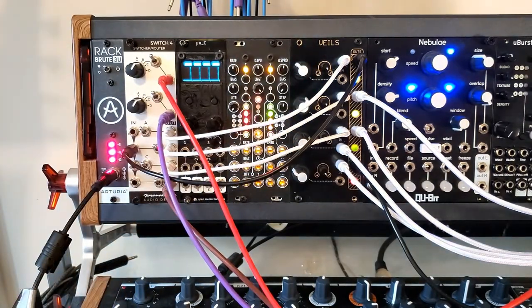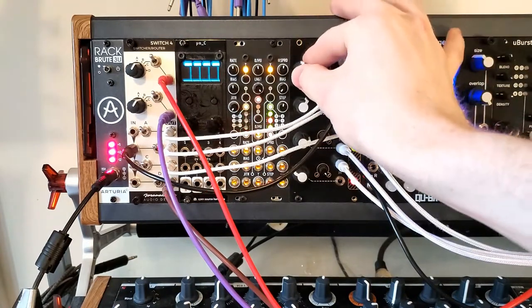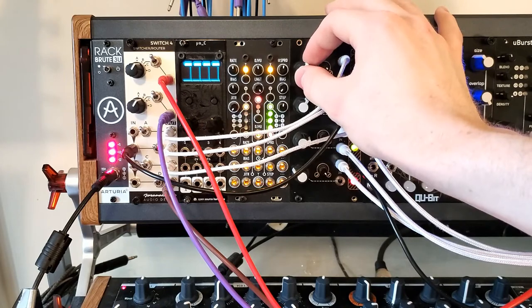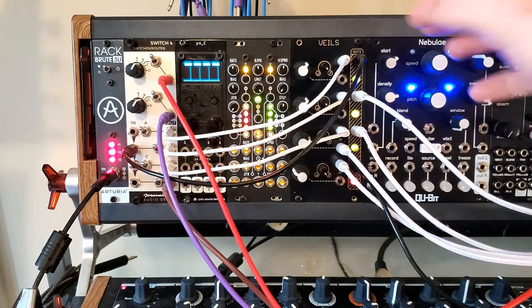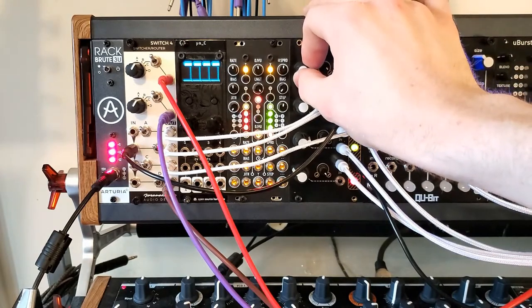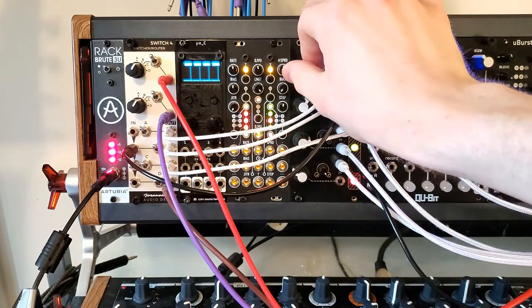We can even find little midway points that sound good. We don't have to go all the way forward, but we can.